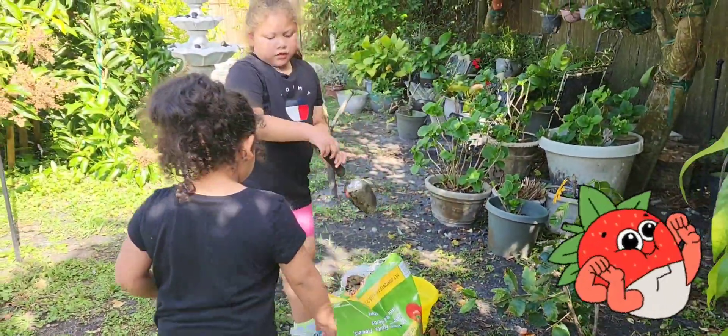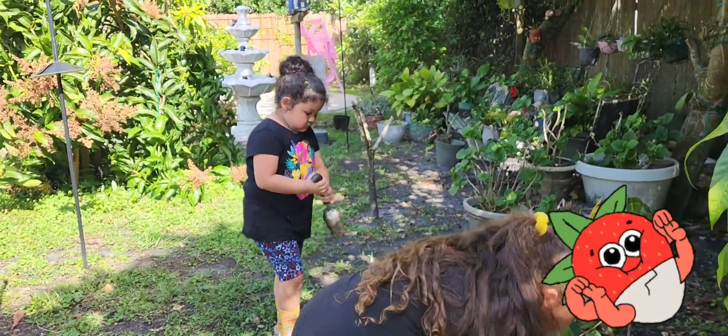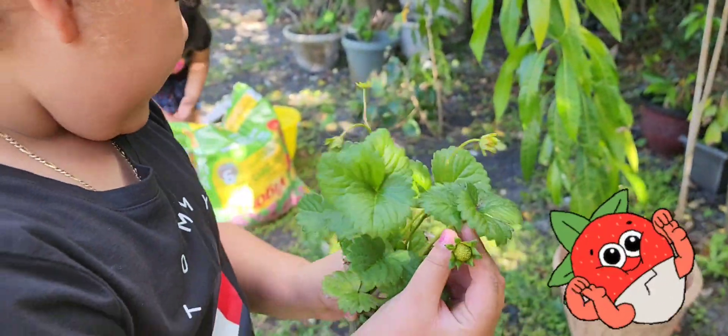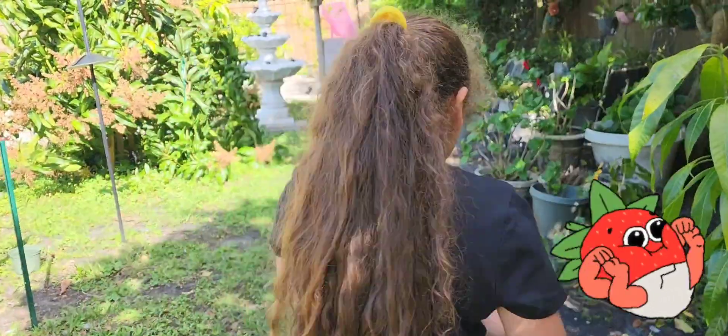They have some strawberries! I found another strawberry. Can you see? This one's coming up, and this one. Oh wow, that's a big one, huh? Cute!